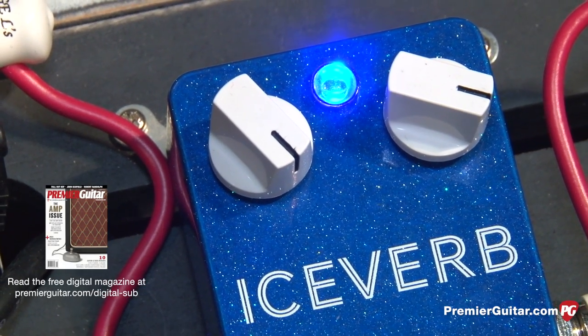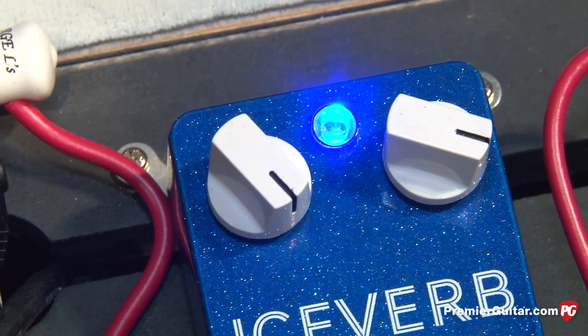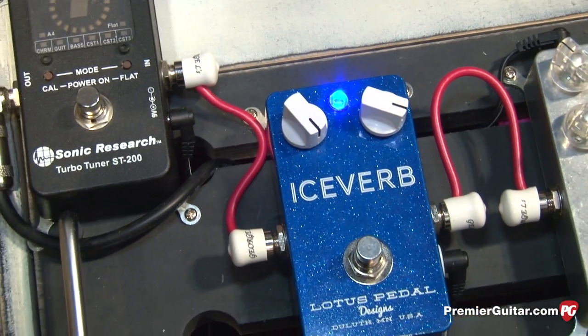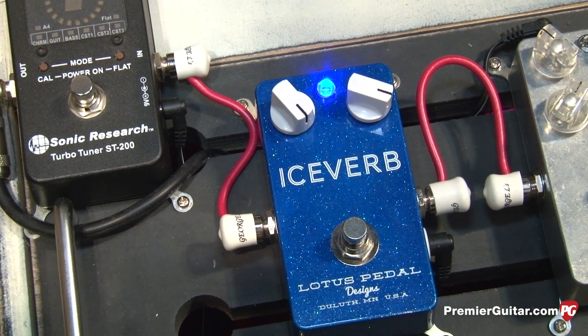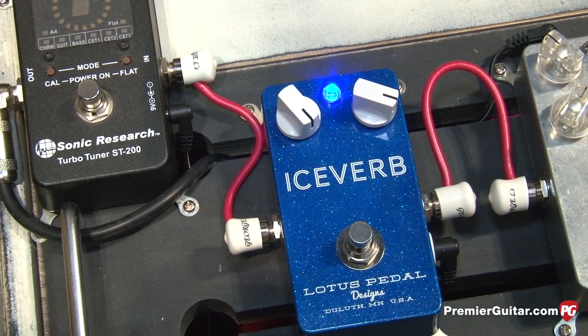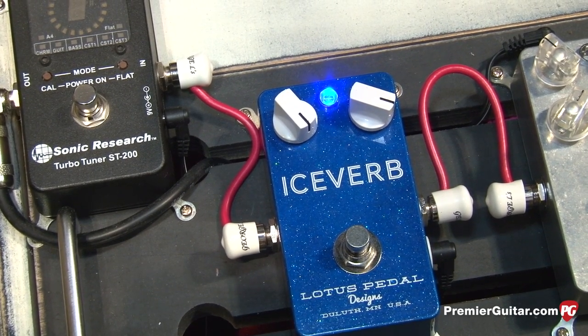Two simple controls: the control on the right is for reverb intensity, and the control on the left is the glamour control. The glamour control all the way up gives a lot of high end and sparkle in the trails, and as you dial it down it takes the high end out of the trails for a more dry, full sounding reverb.